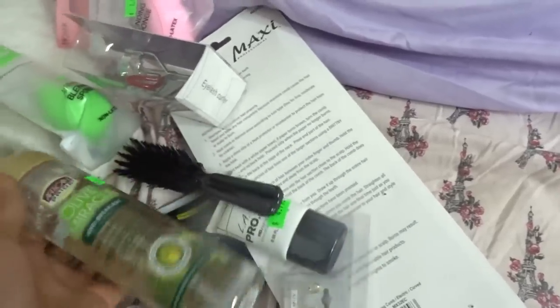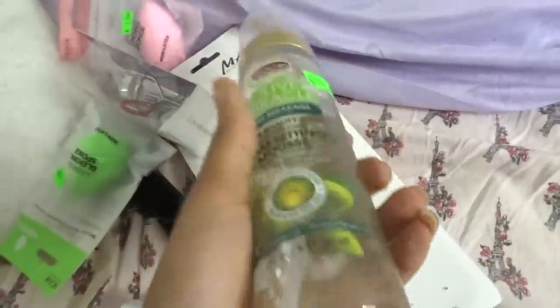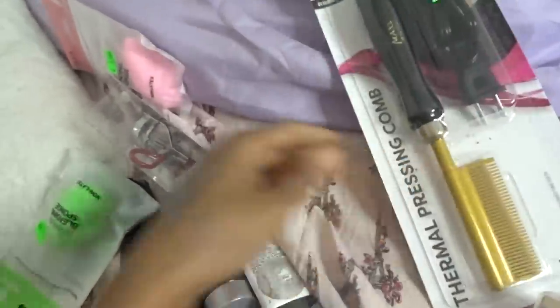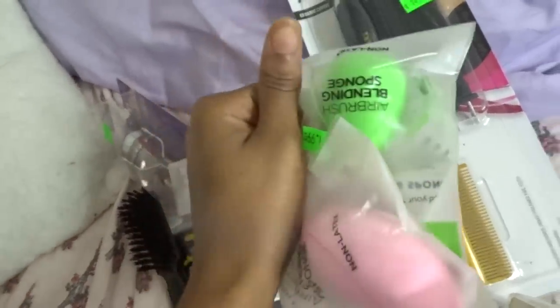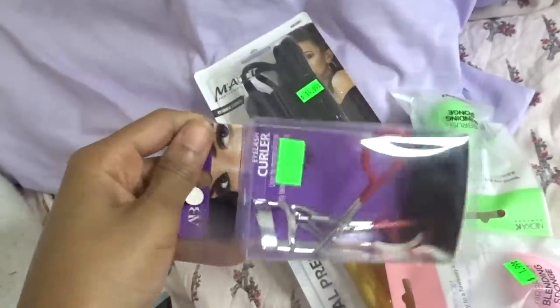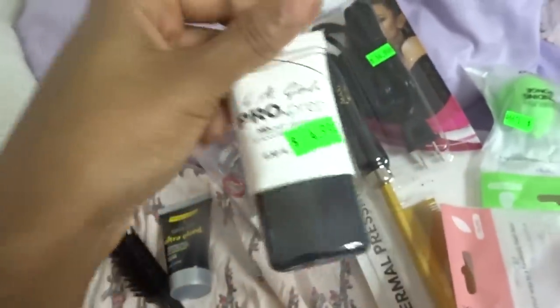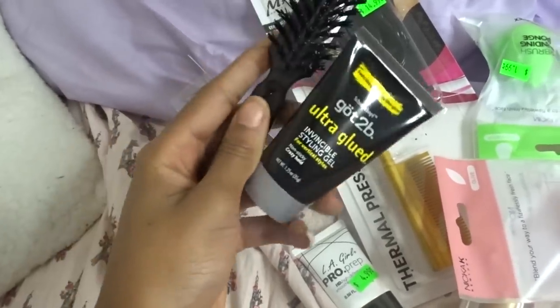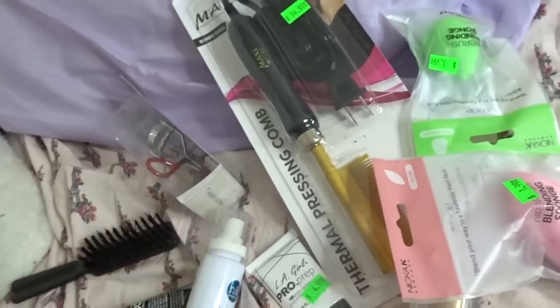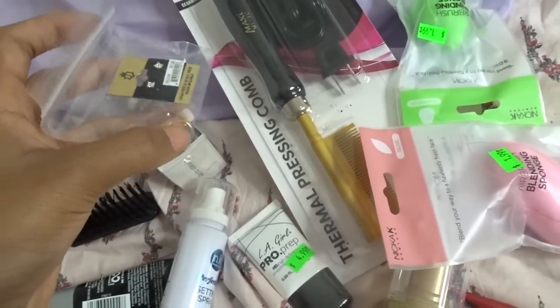I meant to take y'all with me to the beauty supply store but didn't get the chance. I ended up getting some mousse — y'all always ask what mousse I use for my baby hairs on my wigs. My hot comb went out so I had to buy a new one. I also got some beauty sponges, eyelash curlers, a face primer, and a setting spray. Then I got some earrings and a hoop nose ring — I've never really tried that so I got it to try.